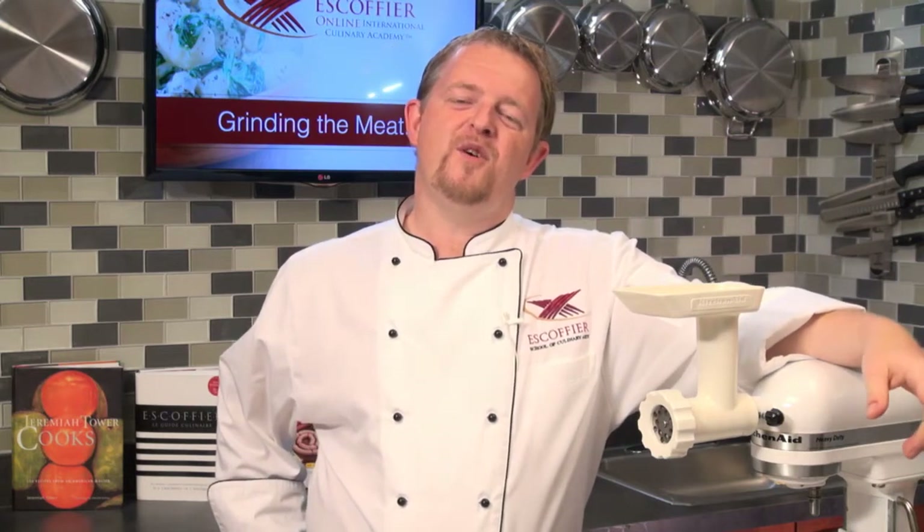Good morning and welcome to Escoffier Online. Today we are making some sausages. Nothing better than for a hot summer day to grill outside and to have some nice Italian sausages. It is actually very, very simple to make your own sausages.